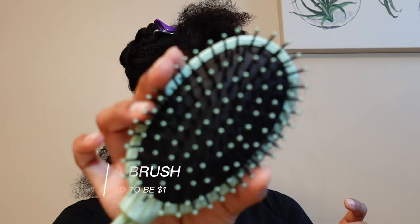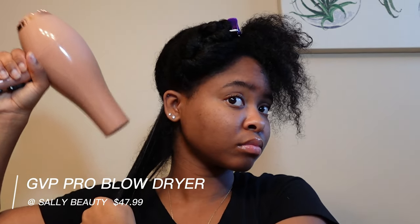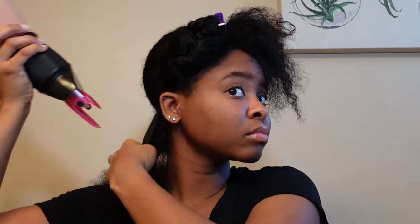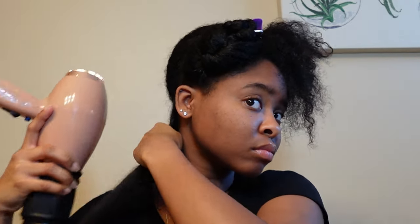Once I finish sectioning my hair, I go in with my TRESemmé heat protectant and spray that all over my hair. Then I go in with my dollar tree brush to detangle — it's already pretty much detangled from the shower, but I double detangle and then use my rat tail comb to get any knots out. That way my blow dryer comb can glide through. Then I pre-dry my roots and attach my ion comb from Sally's to my GVP pro blow dryer and blow dry my hair.